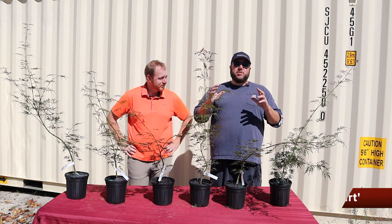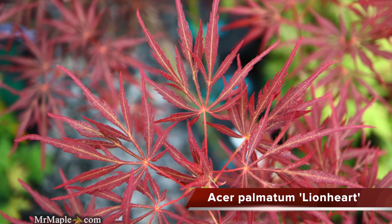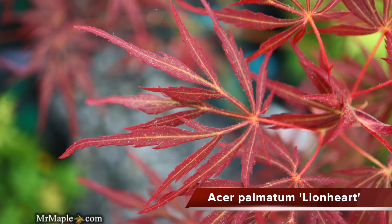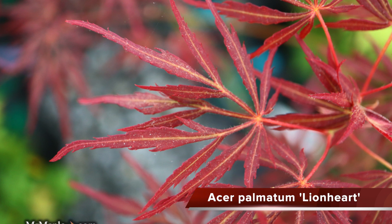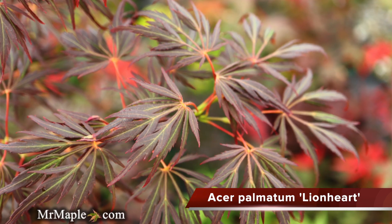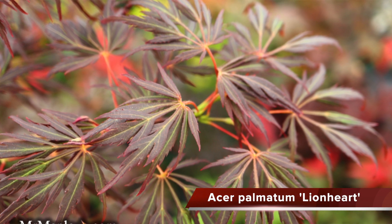Today we're going to be dropping a video on Acer Palmatum Dissectum Lionheart. Lionheart is a great red Japanese maple — in the springtime it can be a little more cherry red, and this tree goes to more of a bronze during the summer. Fall colors are bright oranges to scarlet reds.